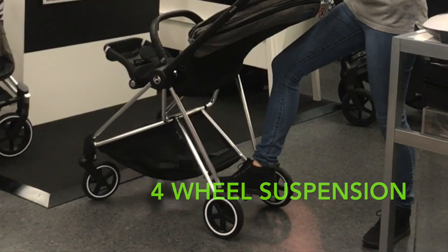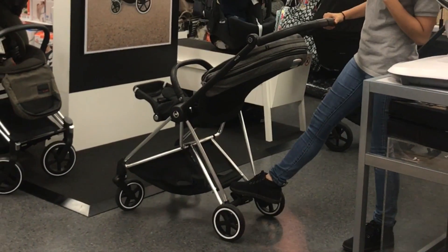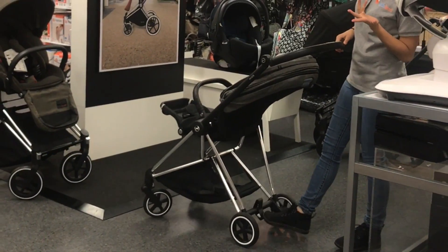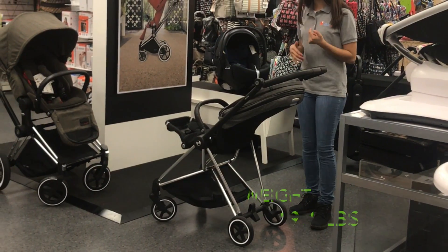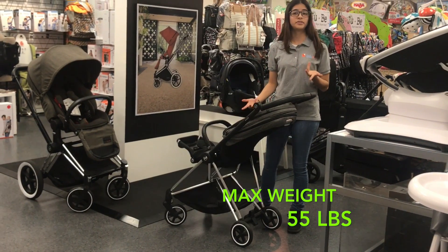It does come with four-wheel suspension, as you can see. The brake is a foot brake — you bring it forward to release it, and bring it down to leave it on brake. The stroller itself weighs 19.1 pounds, and the capacity it holds is 55 pounds.